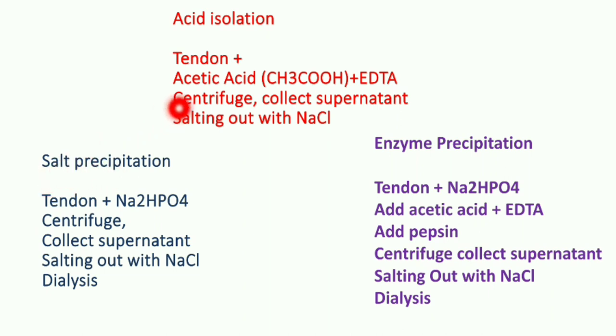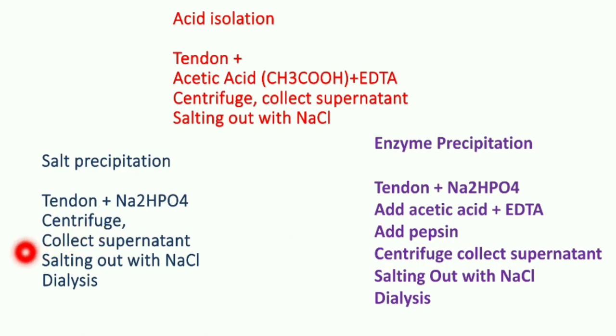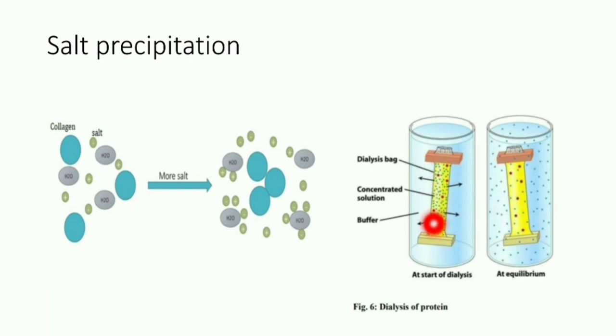The first method is salt precipitation. The tendon is dissolved in disodium phosphate, then it is centrifuged. The supernatant is collected and the pellet is discarded because the supernatant contains the collagen. Then we perform the salting out mechanism using NaCl — by increasing the concentration of salt, we precipitate the collagen due to its hydrophobic nature. Finally, dialysis is performed where the collagen gets collected inside the dialysis bag.